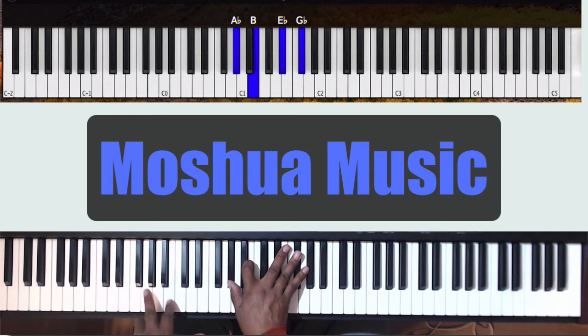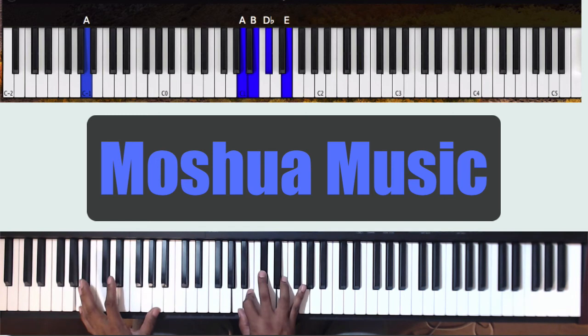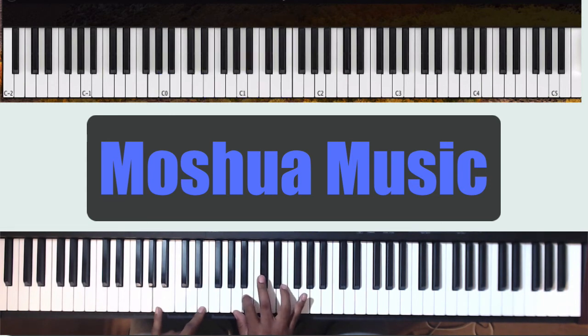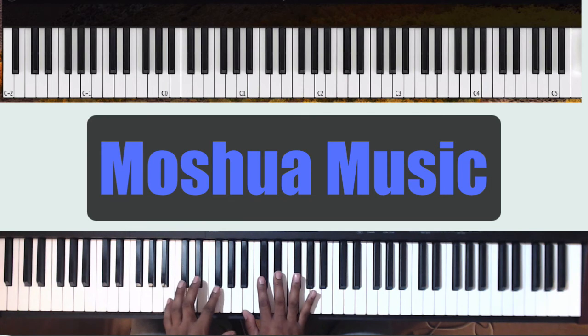Left hand is going to Ab — you can do Ab and Eb. Right hand goes to Ab, Gb, B, Eb, Gb. Then left hand goes to A and E; right hand goes to A, B, Db, Eb — that's an Eb9. Then left hand goes to B — you can do B and Gb. Right hand goes to B, Db, Eb, Gb — that's a Gb add 2, or B add 2.